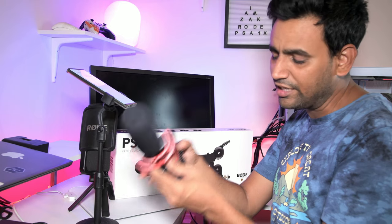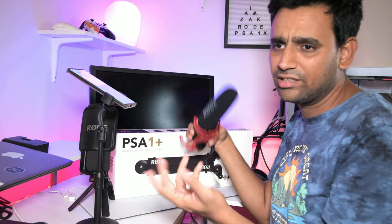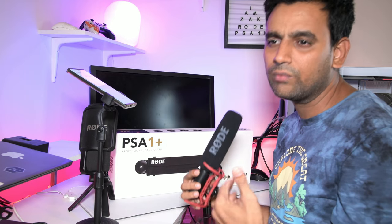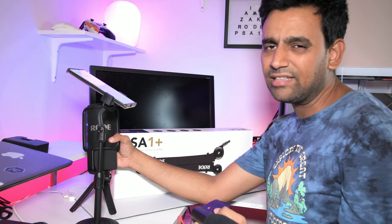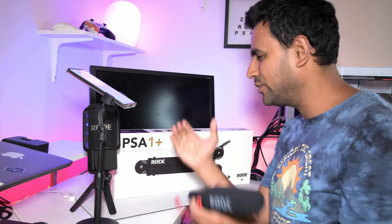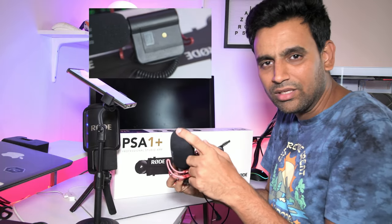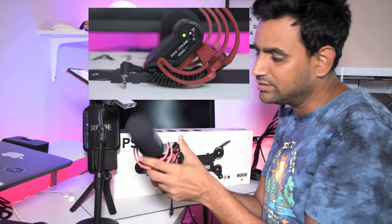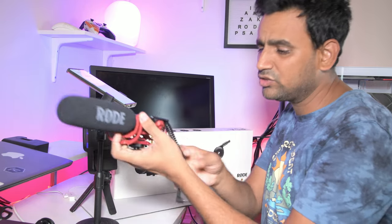It's lightweight enough to put on any arm, move it outside the frame so it doesn't get in the way during streaming. It's directional, so it doesn't pick up surrounding noise. With the NT-USB I have to use applications to remove background noise during editing, which takes extra time. But this Video Mic records directly with the video by mounting on top of the camera.